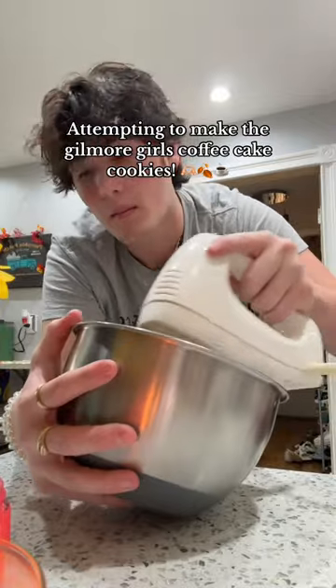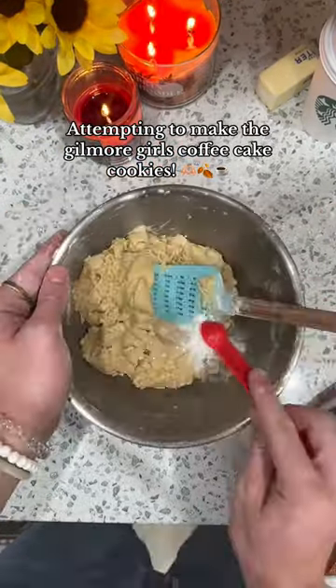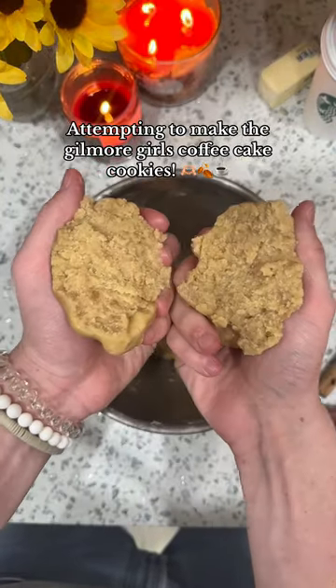The first thing I'm doing is creaming together oil, butter, and sugar until it's lighter in color, and then you mix it again and add in the flour and the baking powder. I absolutely love cinnamon, so I did a lot, and the dough should be pretty soft.